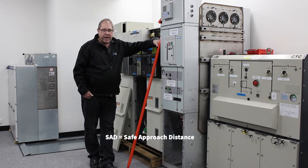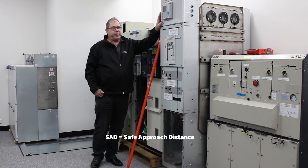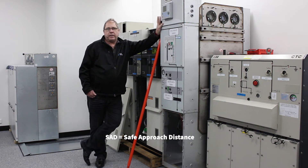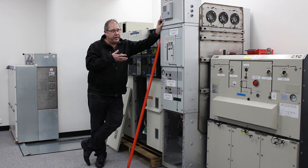Now the SAD, or Safe Approach Distance — that is quite an interesting acronym. It has two meanings. The first meaning is for authorised people. Let's say for argument's sake that I've been authorised to switch the gear in here, which potentially could be energised.